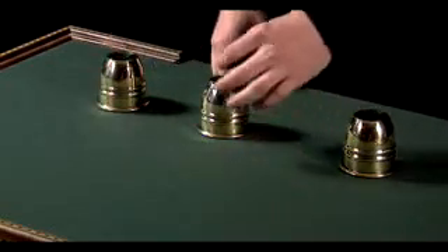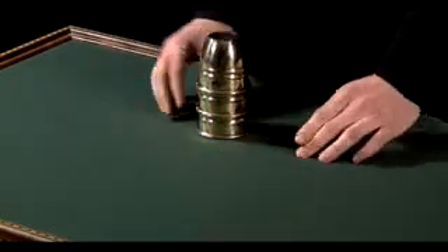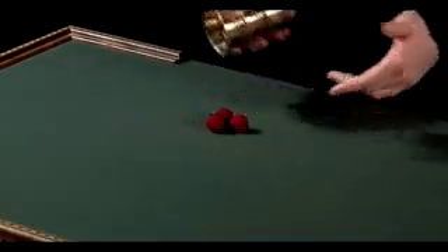Last but not least, this lonely ball over here goes on top of the middle cup. Count one, two, and three, and they all go right through the solid cups.